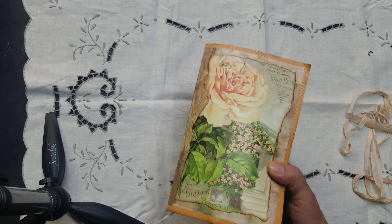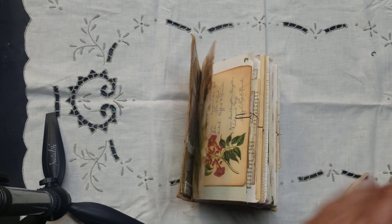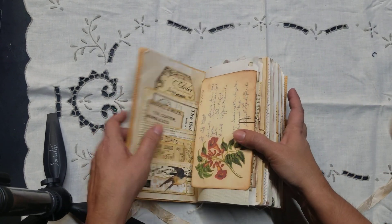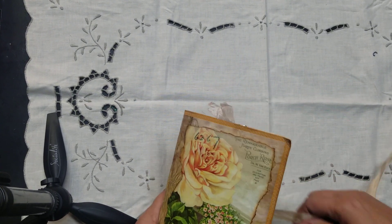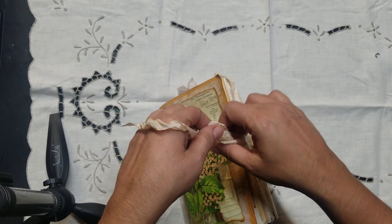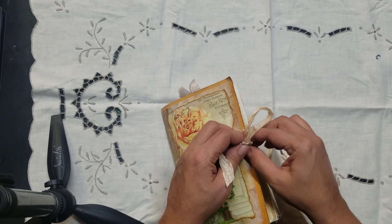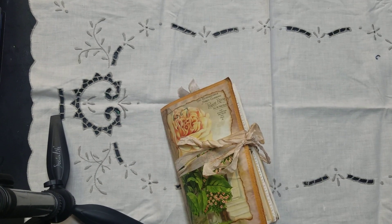But yes, this is a chunky monkey guys — look at this, so full of yumminess. I just wanted to share that real quick. I hope everybody's having a good time and doing well. I am doing much better, so I will see you guys on my next video. Thank you so much for watching. God bless, bye bye.